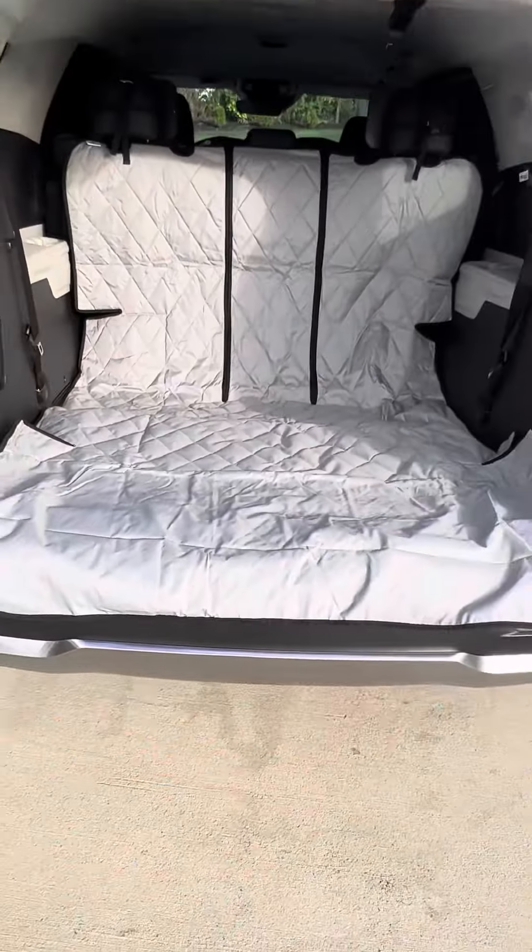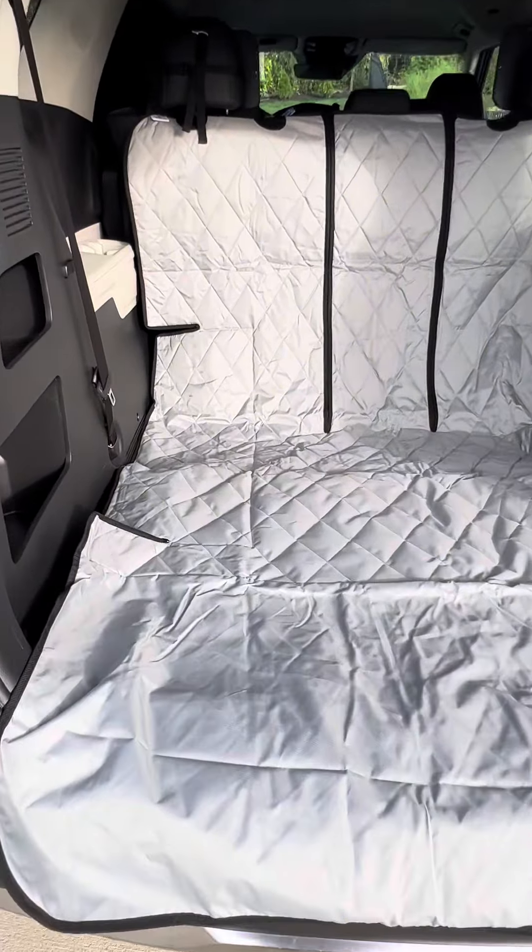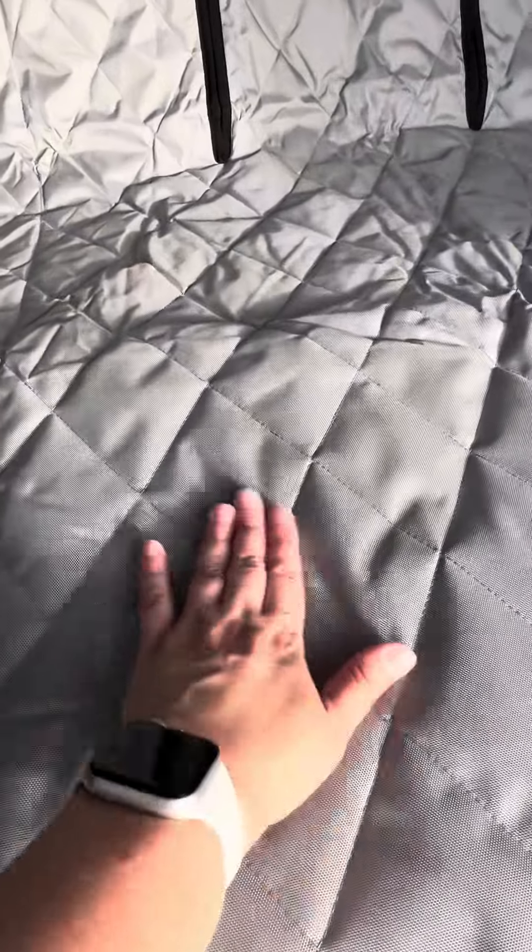That would be the 60-40 split. Or if you have a middle seat here like I do, you could have that 50-50 split, and then that middle part of the cargo liner will lay flat down through the two captain seats.